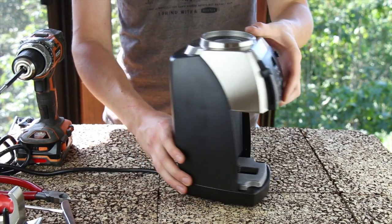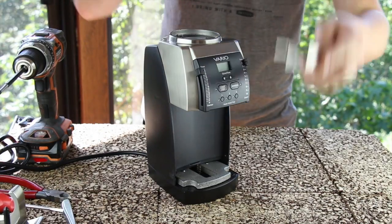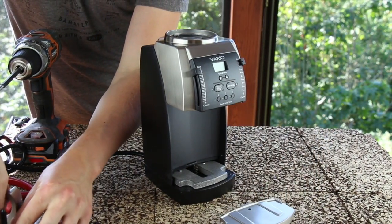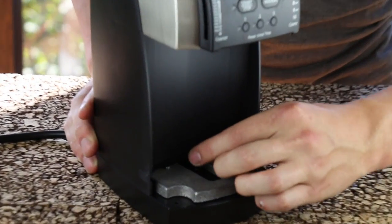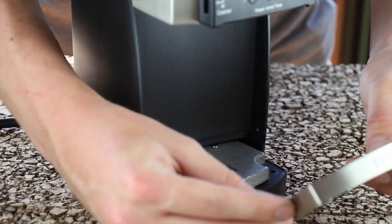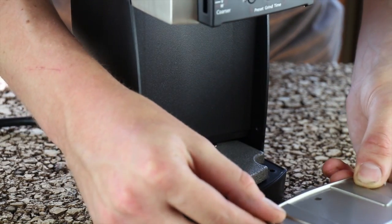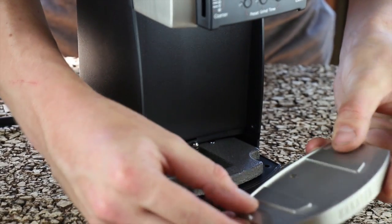Next, we are going to install the new belt casting. Locate your large BB and set it atop the spring. We are going to install the new belt casting by putting it in at an angle to hook the tab in the back and then bringing down the front, taking care to ensure that the BB aligns with the hole properly.